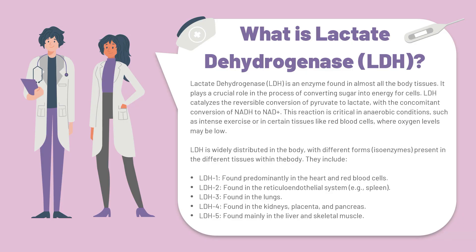So what is lactate dehydrogenase or LDH? Lactate dehydrogenase is an enzyme which is found in almost all the body's tissues. It plays a crucial role in the process of converting sugar into energy for the cells to use.